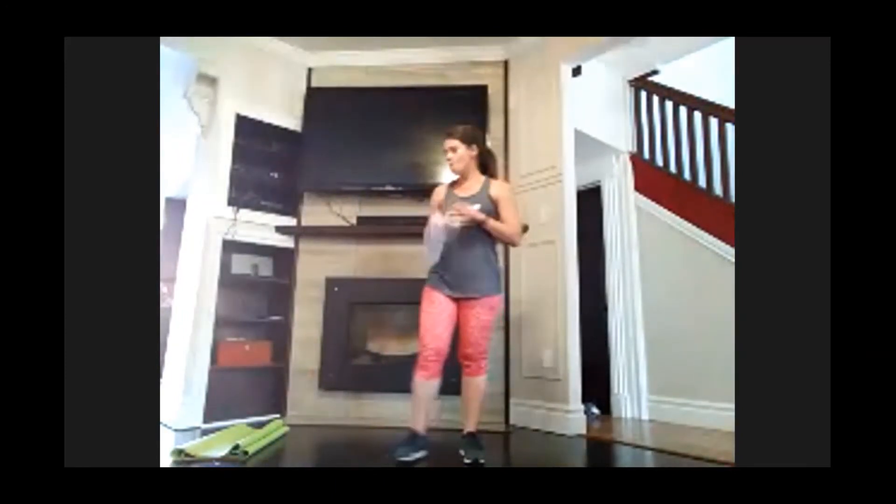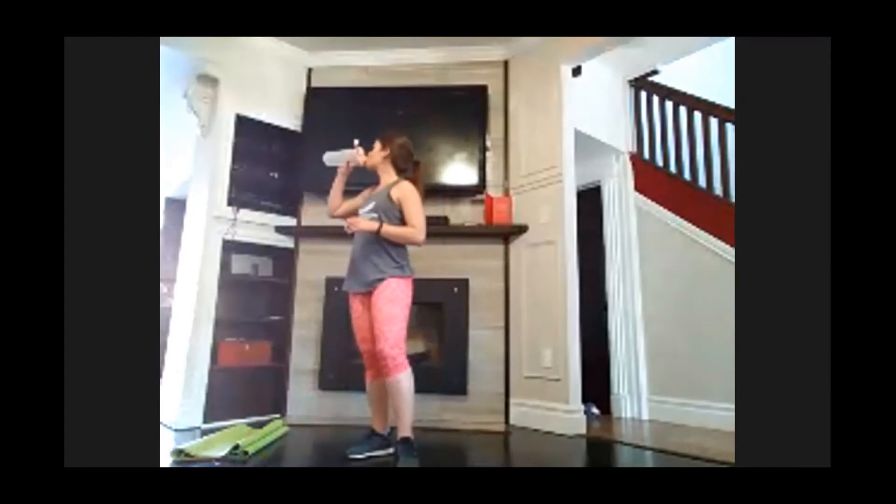15-second rest. Make sure you're breathing. All right guys, this is the last round. If you can squat a little lower, jump a little higher — do it now.